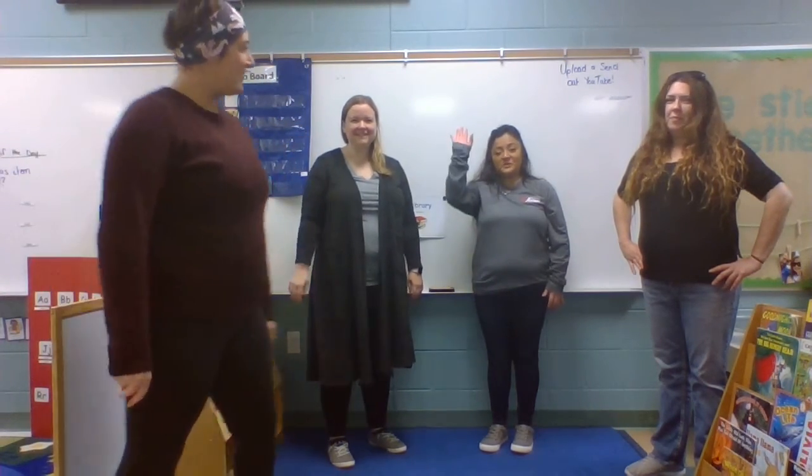Hello classes. I'm Miss Shannon. I'm Miss Jordan. Miss Karina. Miss Michelle. And we are gonna teach you the pretzel breathing technique today.